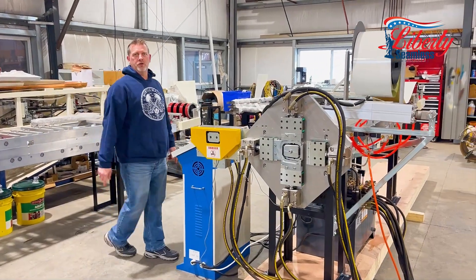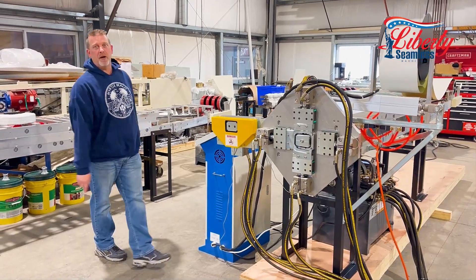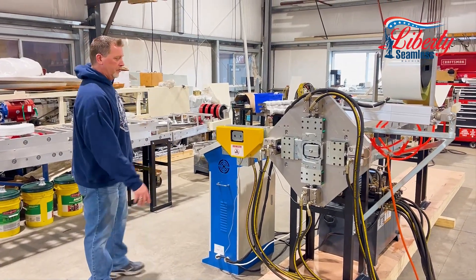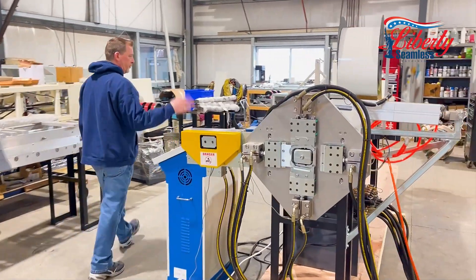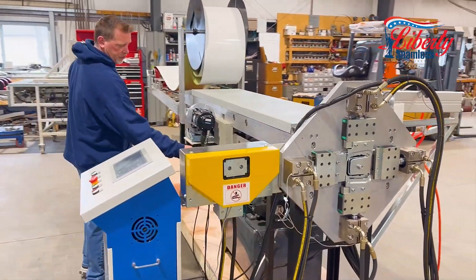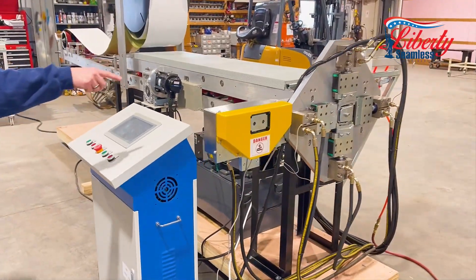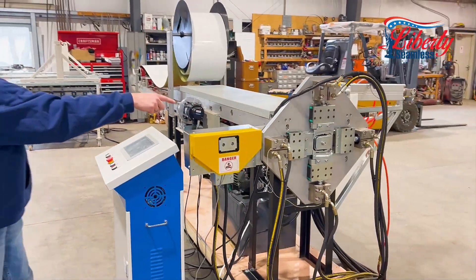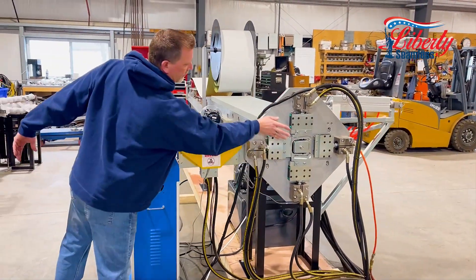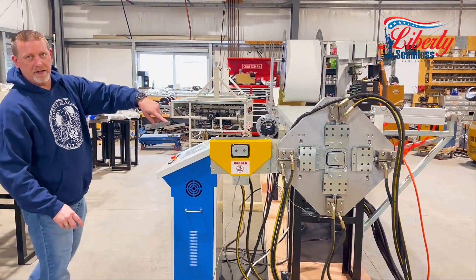We're going to introduce you to our three by four downspout elbow machine. This actually runs on three-phase 220 volt electric, has a hydraulic motor which will run your crimp and your elbows as they come out of the machine, and will also shear with a pneumatic lock.